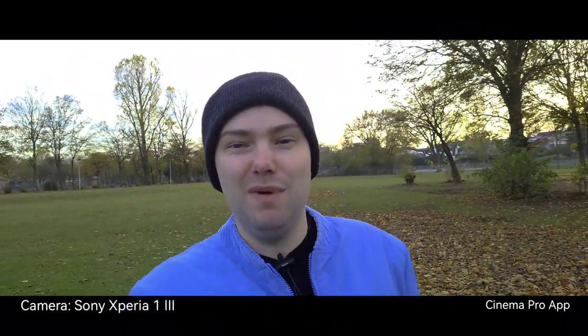Let's try out Cinema Pro now. Under these lighting conditions things look fairly the same, and the gimbal is working nicely. Now you can see me in 21:9 Cinema Pro.